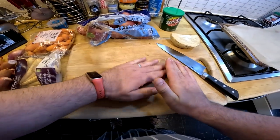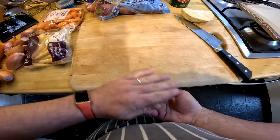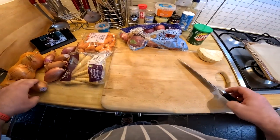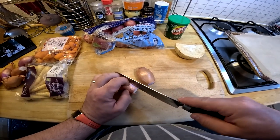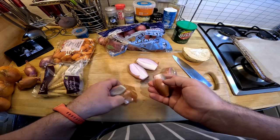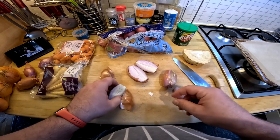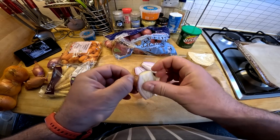So many recipes say add stock or water, and in most cases whoever writes the recipes will be hoping that you use stock and not water — because of the goodness and the flavor it adds. But so many of us are terribly busy these days, not only in the home but outside as well, and we don't have time to make stock for ourselves.